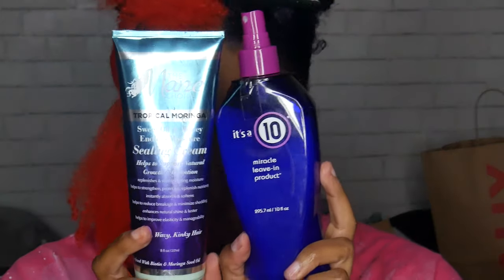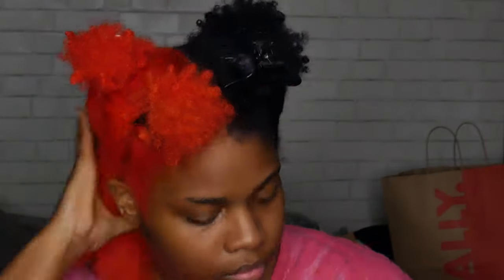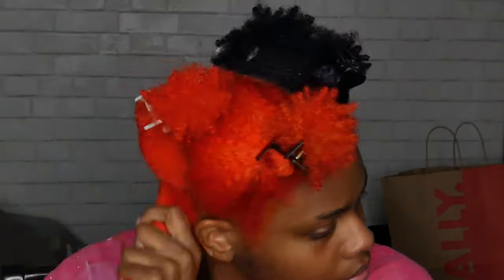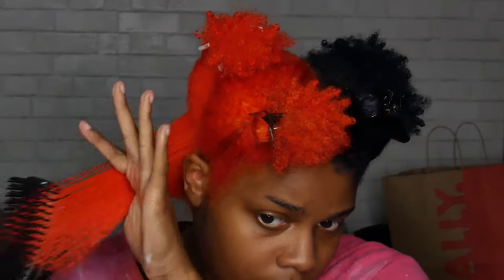For my twist out I'm using a combination I've never tried before, but I decided to go for it because I was a little worried about the health of my hair. I used my It's a 10 Miracle Leave-In with my Mane Choice Tropical Moringa Hair Sealing Cream. They worked amazingly together — I was so surprised. My hair felt amazing afterwards; this was definitely the combo to go to.